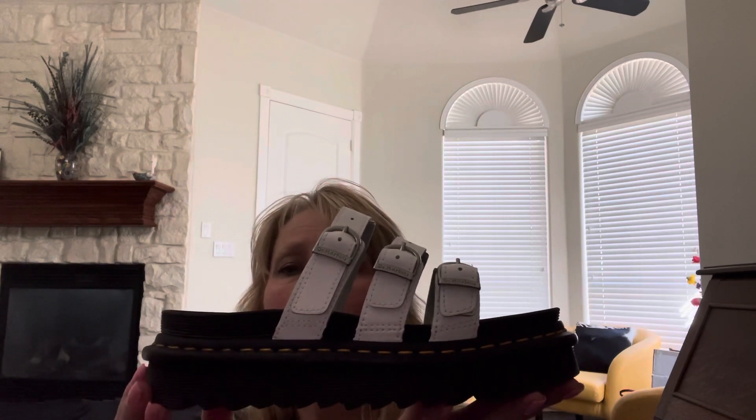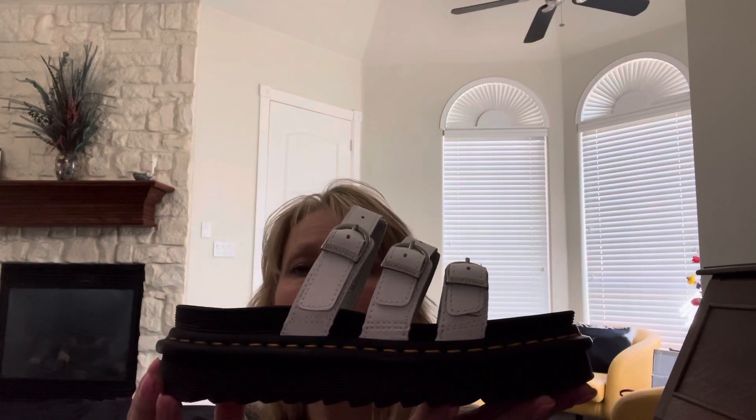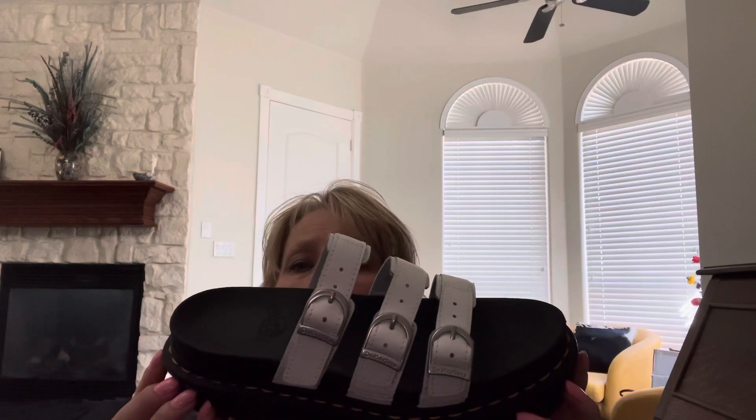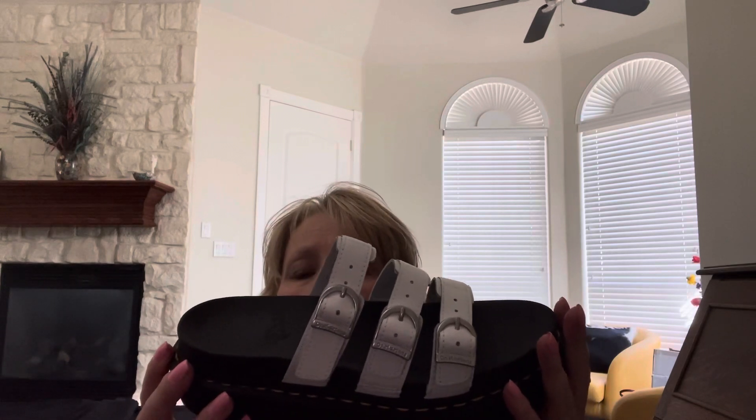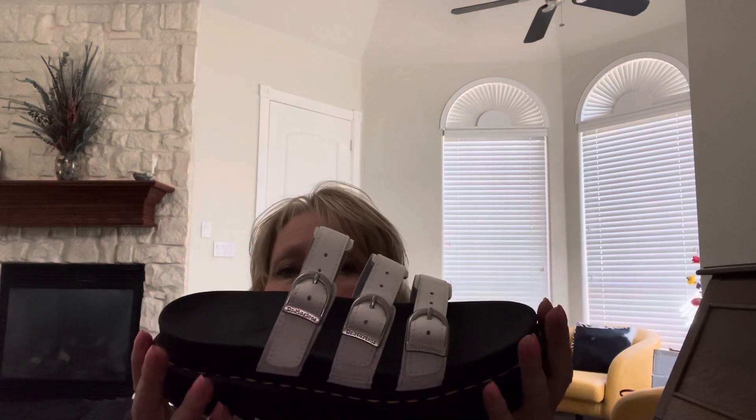So if you're interested in this sandal, or if you already have the regular Blair and you're thinking about getting this one, you'll love it too. It is really awesome that it does have the buckles here and it is fully adjustable, so it's pretty much going to fit anyone.